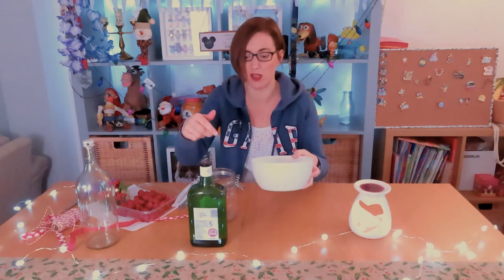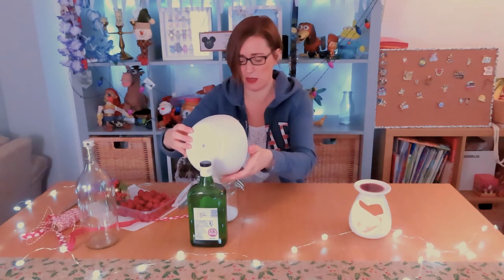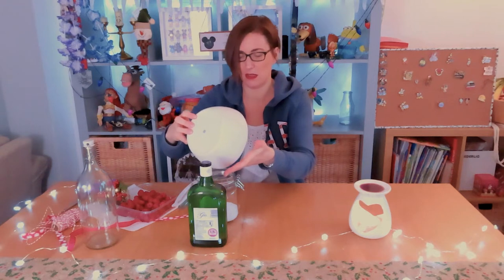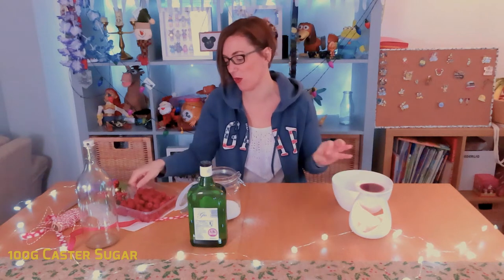I can't lie, there's nothing fancy going on here. You put your sugar in, you put your raspberries in, you put your gin in. So let's give it a go. There's a hundred grams of caster sugar going in there — oh, a little bit of spillage, whoops!